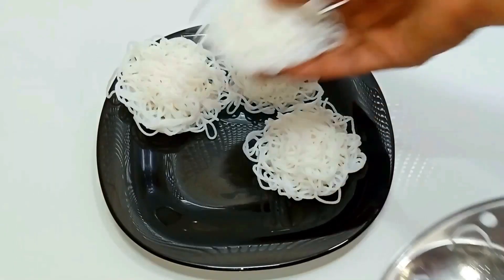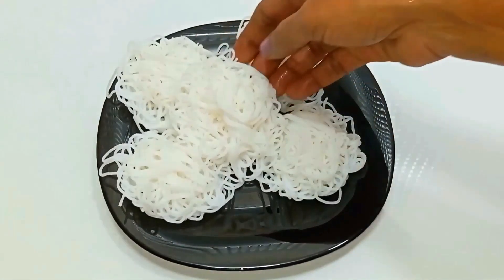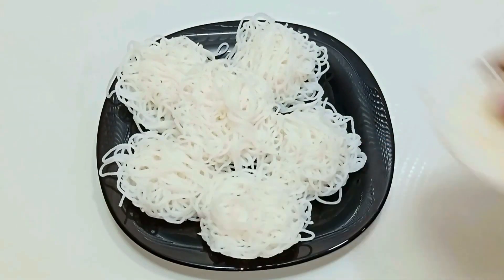Welcome to Jasmine's Cuisine. We are ready to make a soft and tasty dish.